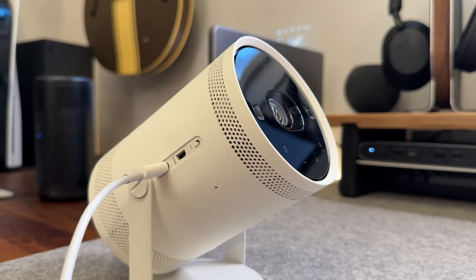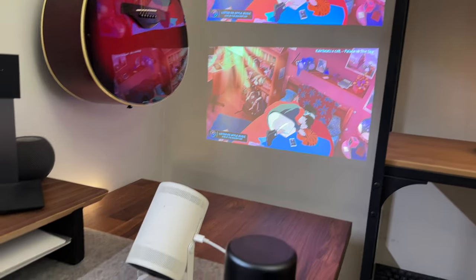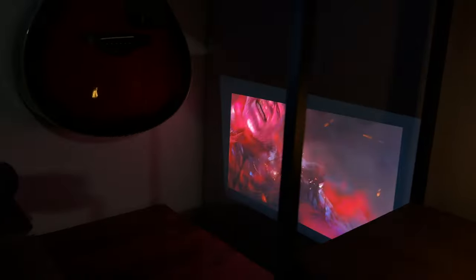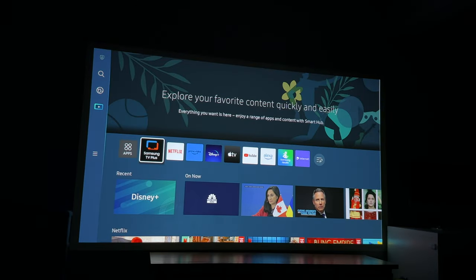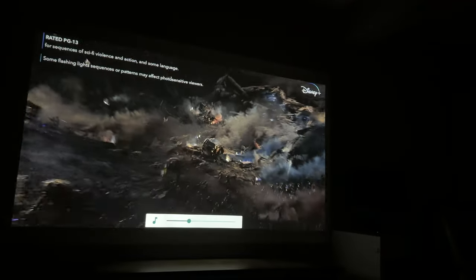The Samsung Freestyle also puts out a 1080p image, but does it with an LED bulb versus a laser. The main difference is the bulb is only rated for 20,000 hours with a peak brightness of 200 ISO lumens — still absolutely plenty, just something to be mindful of. The Freestyle uses Tizen TV OS, which integrates both Bixby and Alexa, and while it lacks the Google Play Store it still has all the popular streaming apps out of the box. It projects up to a 100-inch display, slightly smaller than the Capsule 3, likely due to the lower brightness of the LED bulb. Both put out a 1080p image, but the Nebula maintains a brighter image at a larger screen size — and again, that comes down to laser versus LED.